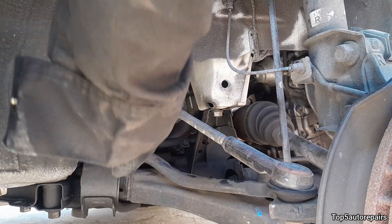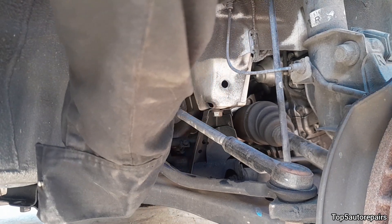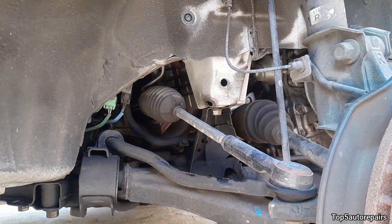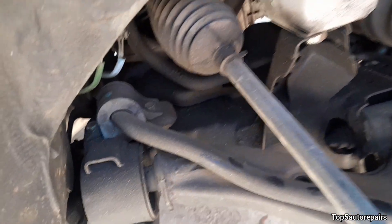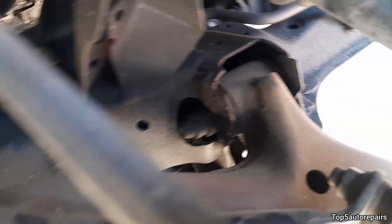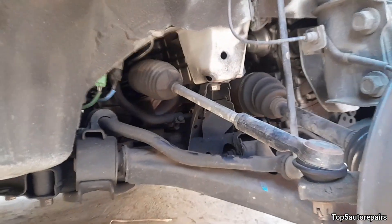The first likely issue is you probably have bad control arm bushings. This part here is the control arm bushing. Take a closer look — if you see that the rubber part on the control arm is worn or missing, then you know you have bad control arm bushings.